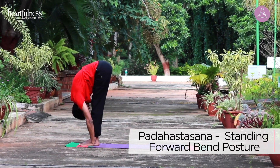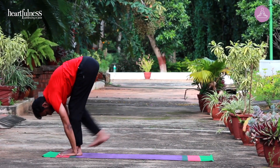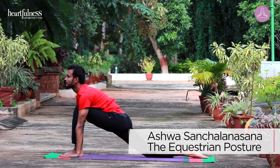Head down. Inhale. Step your right leg back. Drop your knee. Push your hip down. Toes stretched out. Ashwa Sanchalanasana.